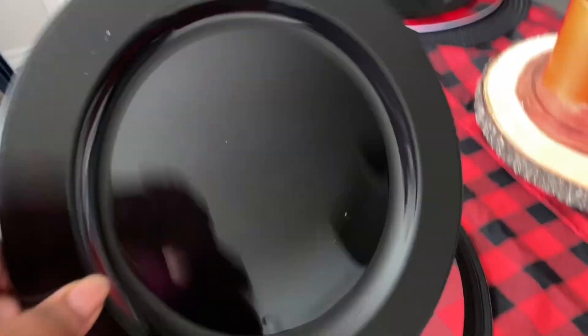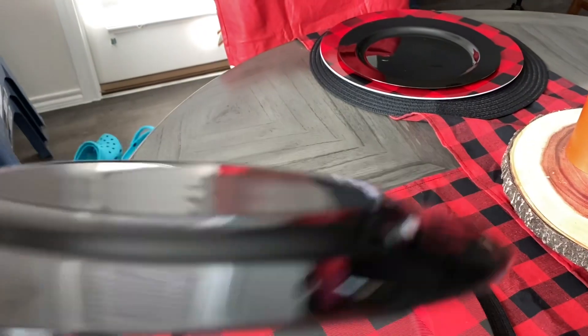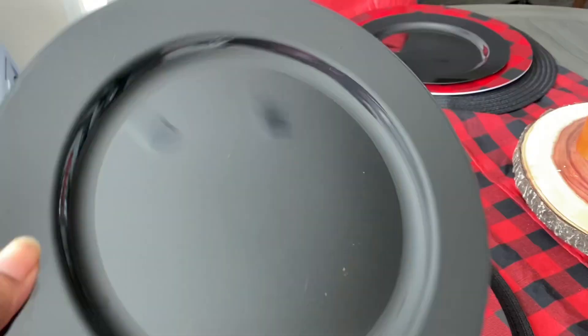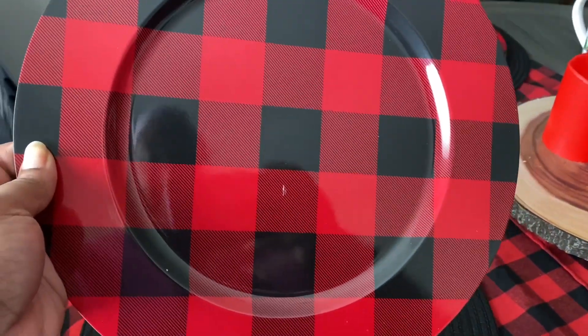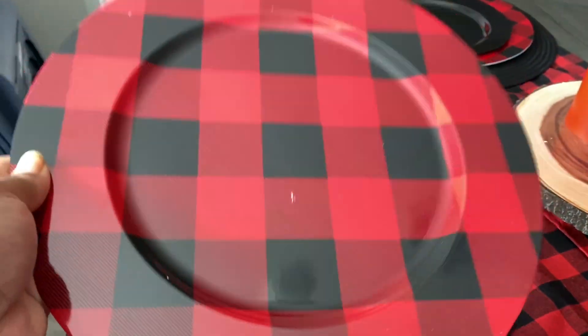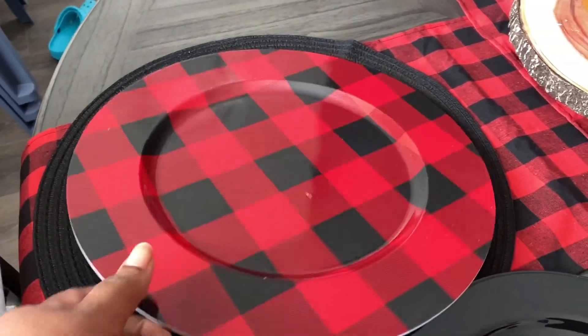This is actually a party plate from the Dollar Tree — it came in a pack of four. I couldn't find any black plates, but these are plastic and they look really good. I got this other one from Dollar Tree too — it's a little scratched up, but the black covers it.